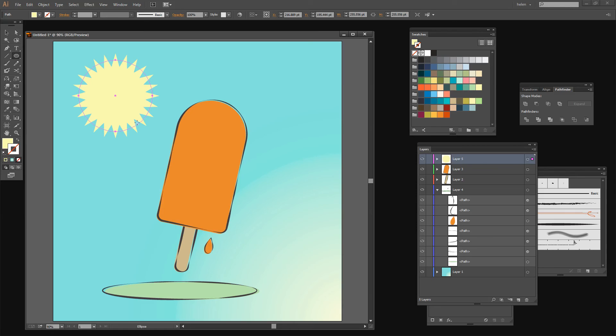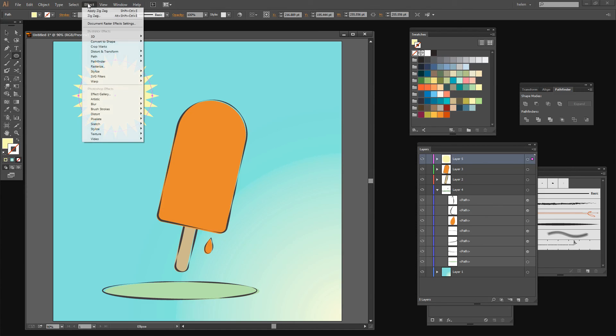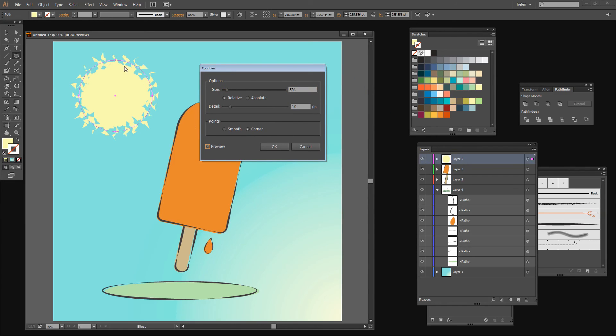Now I want it to look a little bit more like it's hand drawn. To do that I'm going to choose Effect, Distort and Transform, and then Roughen because Roughen allows me to apply a roughing effect to the edges of this shape. Obviously that's way too much, so I'm taking down the roughening value and playing with it — clicking in 0% and moving it up a few percent at a time. By going with the size we're actually making some of these points bigger than others. With detail we can adjust that as well to get this roughening effect. There's a big difference between 2 per inch and 3 per inch, but 2.1 is probably about what I want here, so I'll click OK.